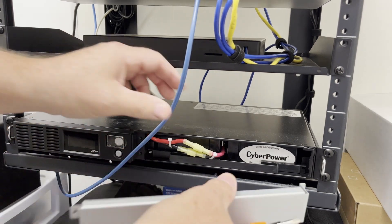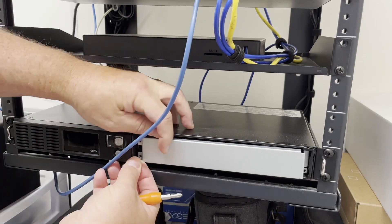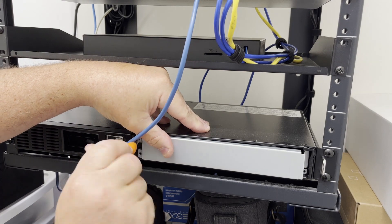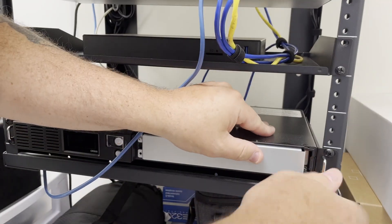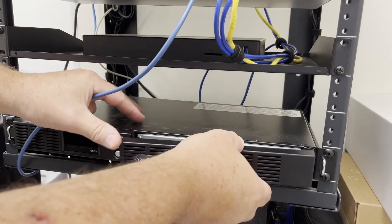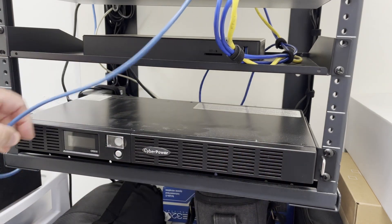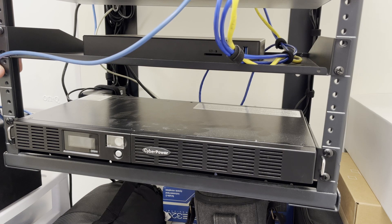Next, let's put back the protective metal cover, and finally let's put back the plastic panel, then I'll fire up the unit. The instructions state that the initial charge will take between four to six hours, and then we should be good to go.